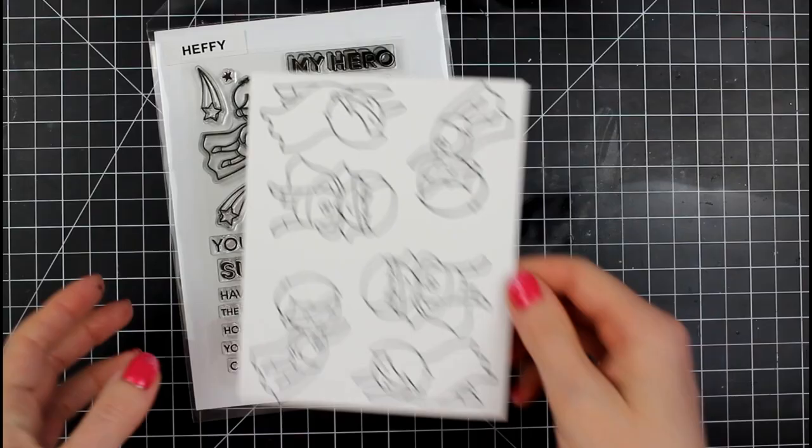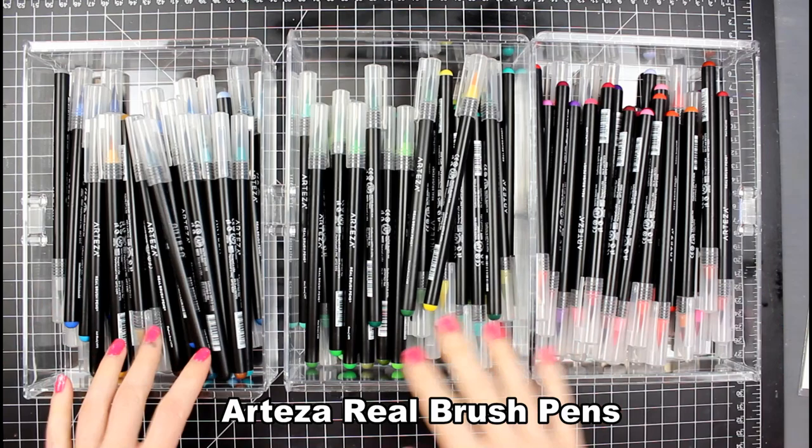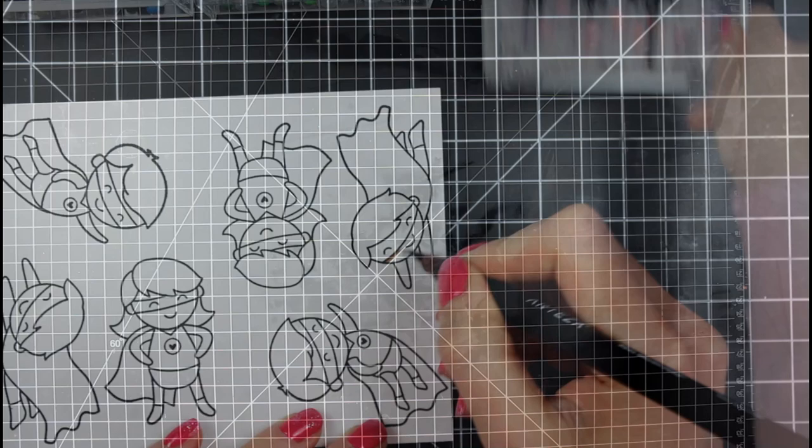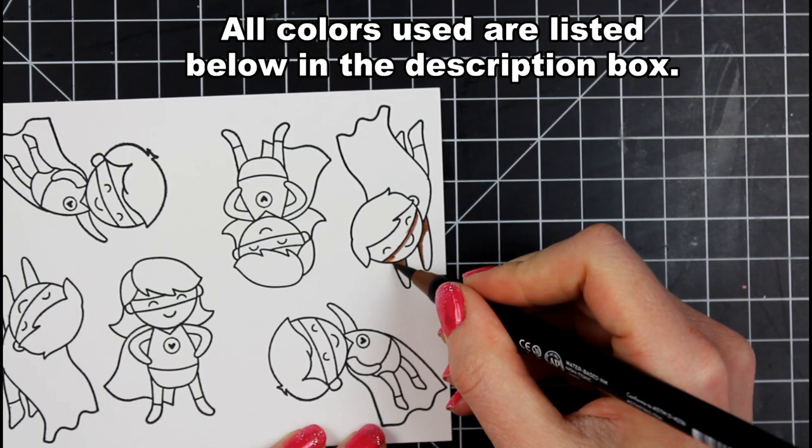I love that the characters are in different positions — standing, flying, all the good stuff. I'm going to pull out some bristle smooth cardstock. I stamped them out with Versamark Versifying Nocturne ink, which is good for watercoloring. This is my 96-set of Arteza real brush pens, so I started coloring these.